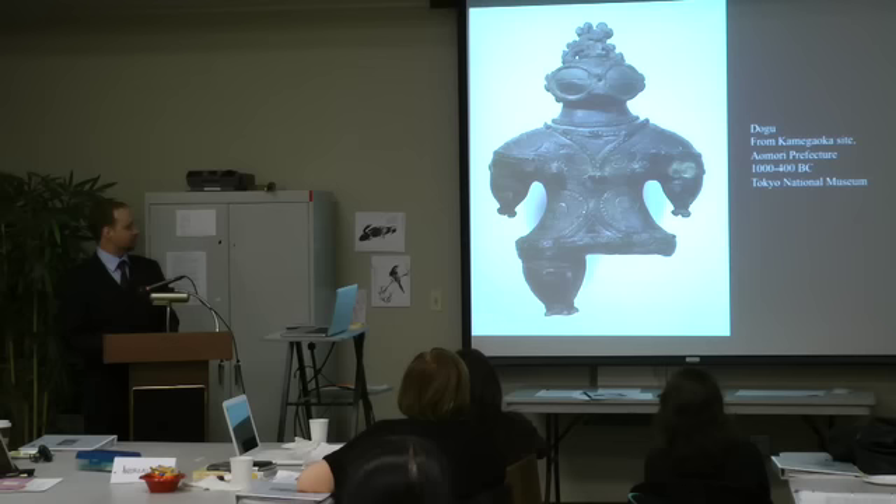The eyes in all of them seem to be specific or big — it's almost a kind of alien-like presence.